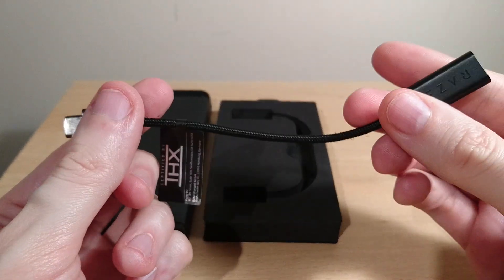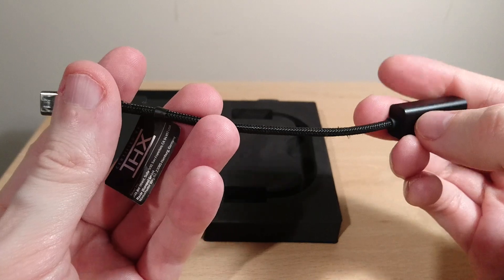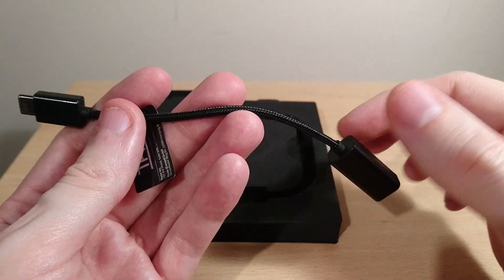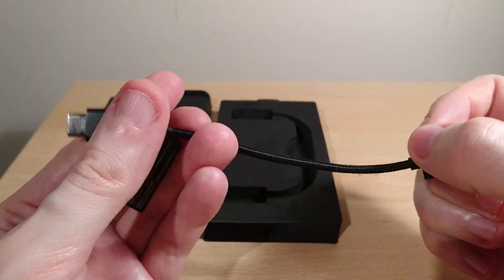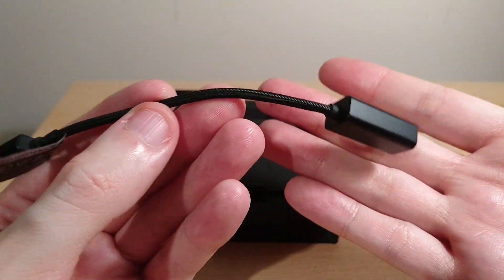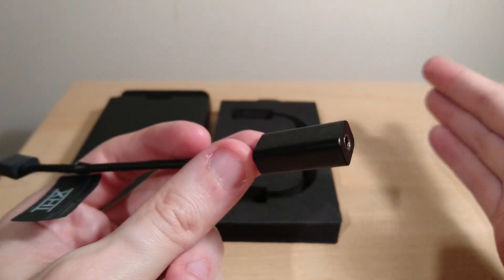The Meizu HiFi Pro DAC is superior in every way — I'll link that up in the corner because that's the one you should buy. I paid around 31 pounds for it, and on Amazon it's 24.99, so it's about a six pound difference. For six pounds more, just buy the best one. The Meizu is meant to be one of the best under $100.